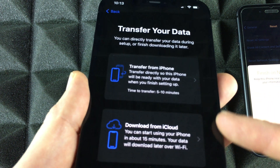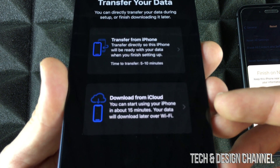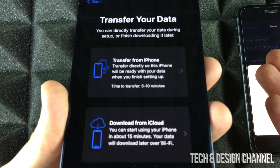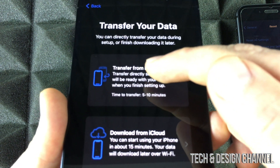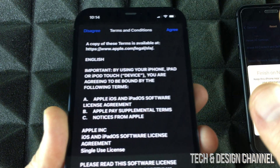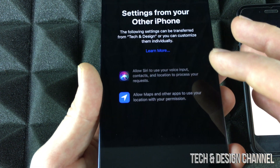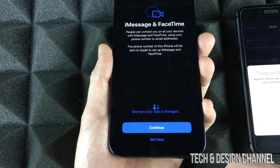It's going to ask you to transfer your data. You'll see options: Transfer from iPhone or Download from iCloud. That's why I went over making the iCloud backup — it's good to have it even if you're transferring directly. However, since we have our iPhone right beside us, we'll do a direct transfer because it's faster than using iCloud. If you choose iCloud it's the same process. We're going to agree, hit agree again, and continue.